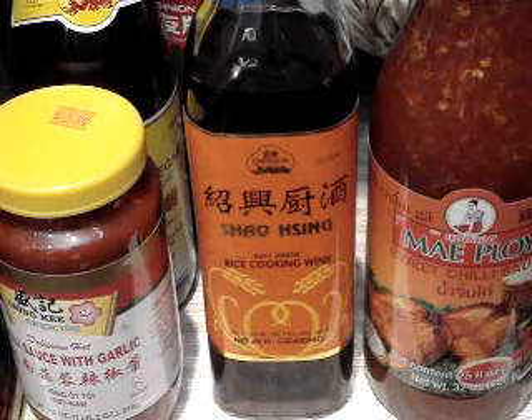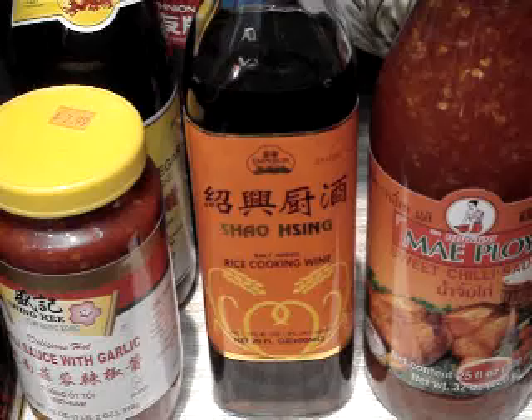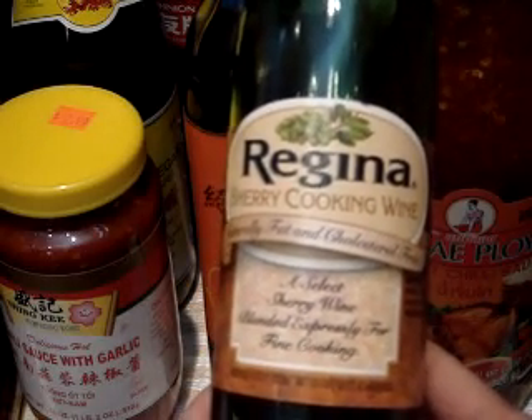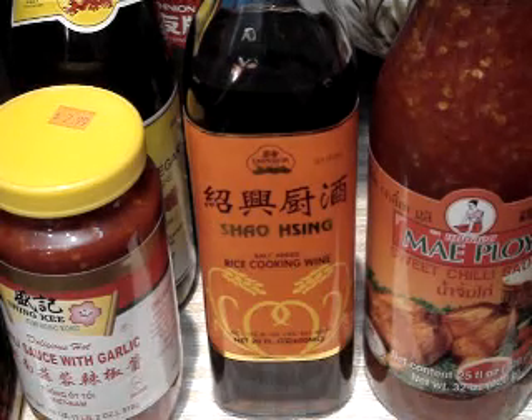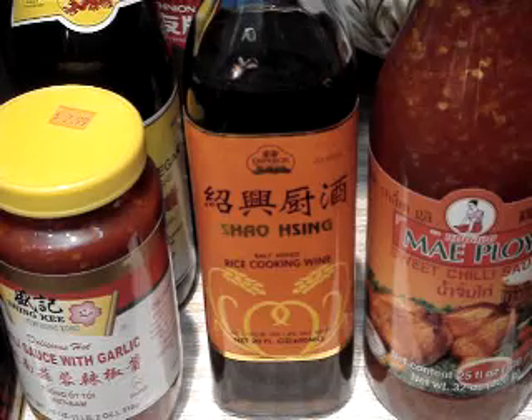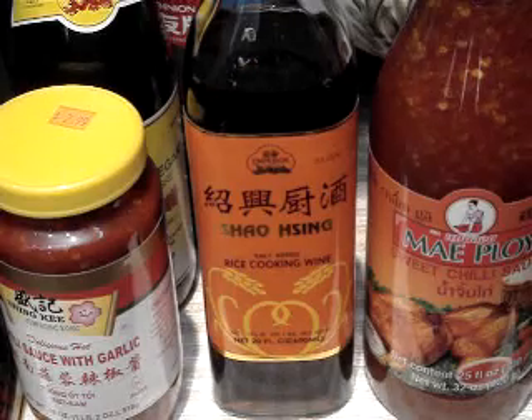Shaoxing wine is just a regular rice-based cooking wine. A lot of times I like to substitute that with just a regular cooking sherry. This is the sherry that I use when I say I'm using sherry in a recipe, but you can also use this Shaoxing wine. I've actually just started using that instead of sherry — I don't know why, I just usually use sherry even though these are Chinese recipes.